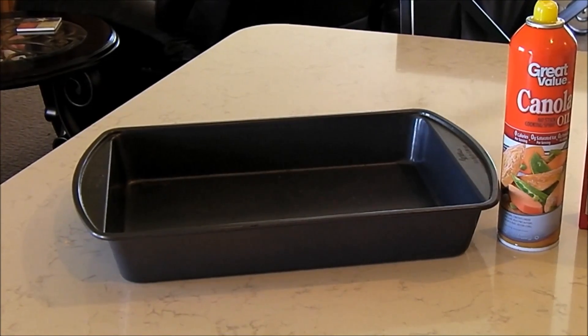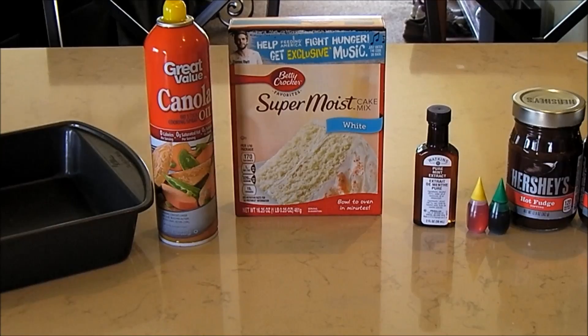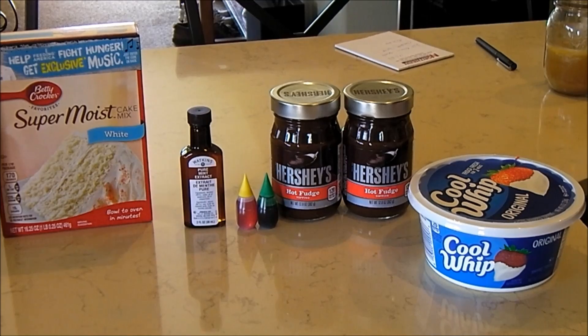For this recipe you are going to need a 9x13 cake pan and cooking spray to spray that pan really good so your cake does not stick. You need a white cake mix, 2 teaspoons of mint extract, 12 drops of green food coloring, 5 drops of yellow food coloring, two 16-ounce jars of hot fudge topping, and an 8-ounce container of Cool Whip, thawed. First, preheat your oven to 350. Spray your cake pan, then make the white cake mix according to the package, using one and a half teaspoons of mint extract with the water, and reserve one cup of batter.